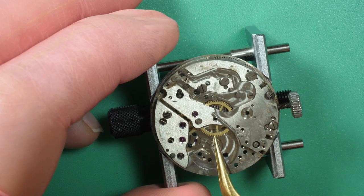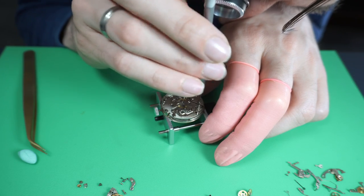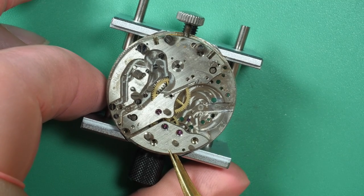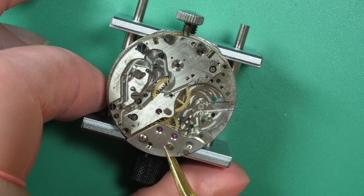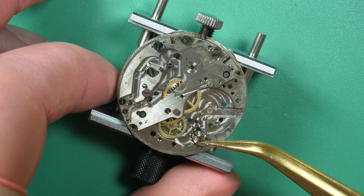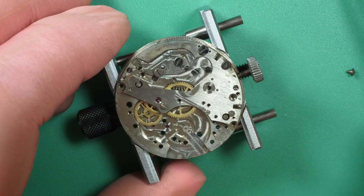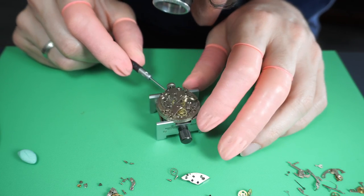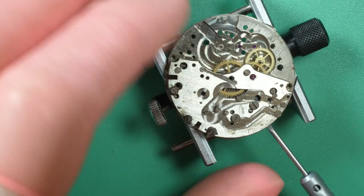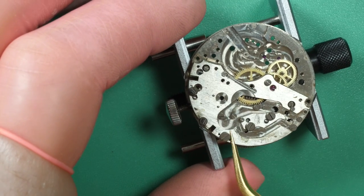Now I start disassembling the standard movement parts. I remove the pallet fork, then check the train of wheels for any excessive play. I remove one bridge first — you can see two jewels on top, pink-colored stones holding two wheels from the train of wheels. Then I remove a big bridge by unscrewing it and using a screwdriver to lift it gently, then grabbing it with tweezers. It's an old movement — there are quite a few marks and a tiny bit of rust on some spots.